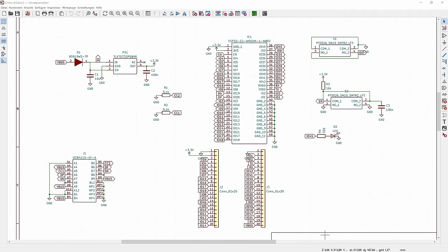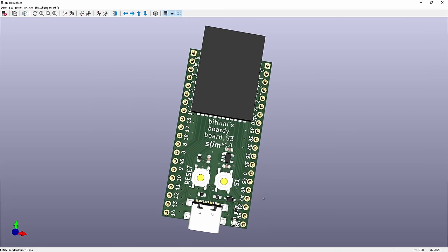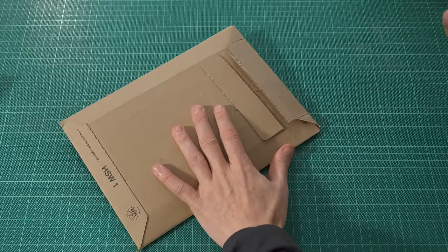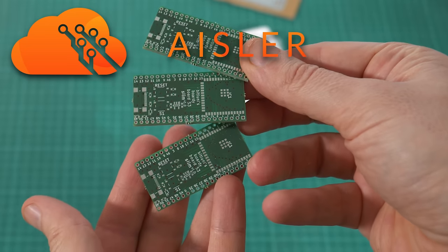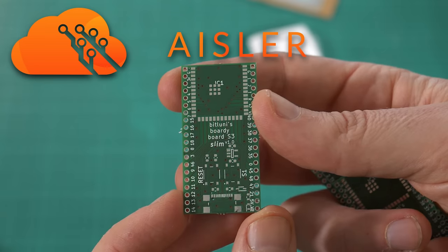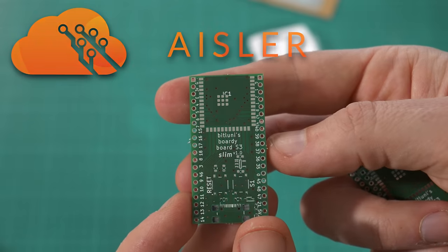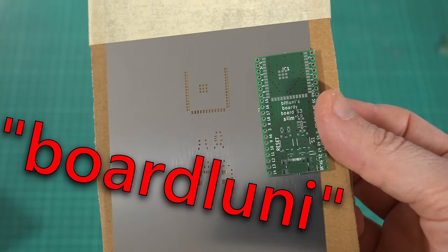Since I want some connectivity and good ADCs, I designed an ESP32-S3 board. As always I ordered the boards and a stencil at Eisler — they manufacture locally and ship within a week. Check them out as they have competitive prices. You can use the coupon code BORTLUNI until the end of this year.